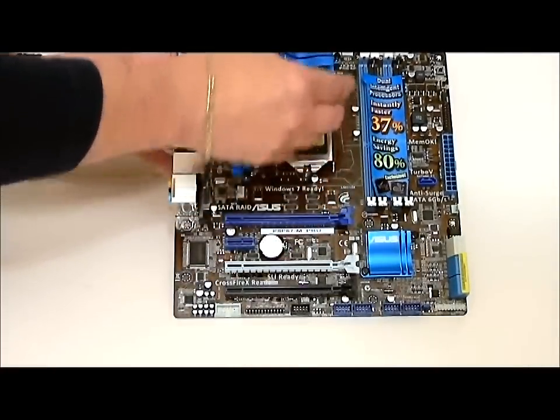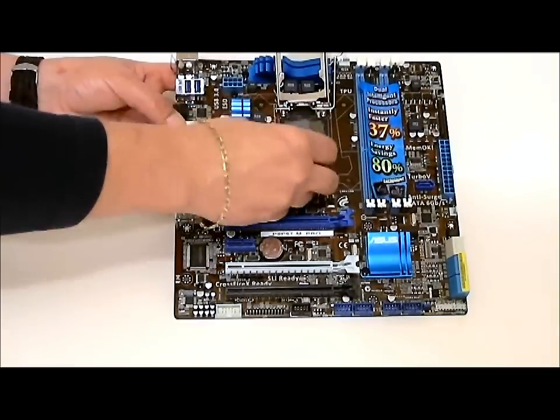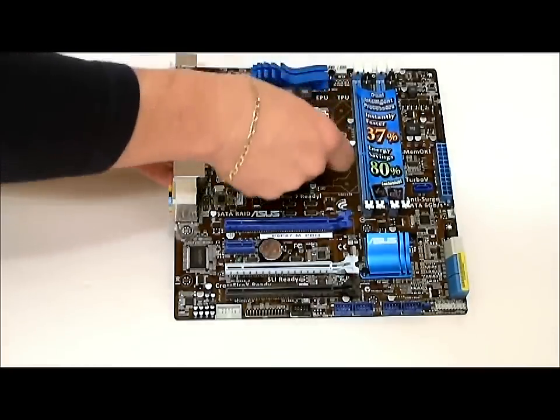Here's the socket itself. Of course, always lift the tab from the bottom to take it off, and there are your pins for your CPU contact.